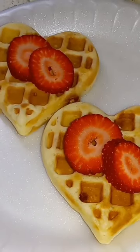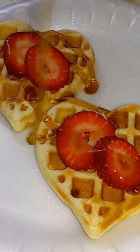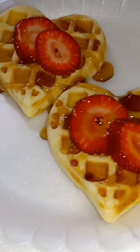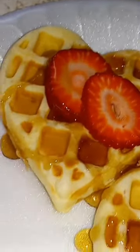Alright guys, I decided to put some strawberries on, adding a little syrup — and that is the finished look for our mini heart waffles. I love this waffle maker!